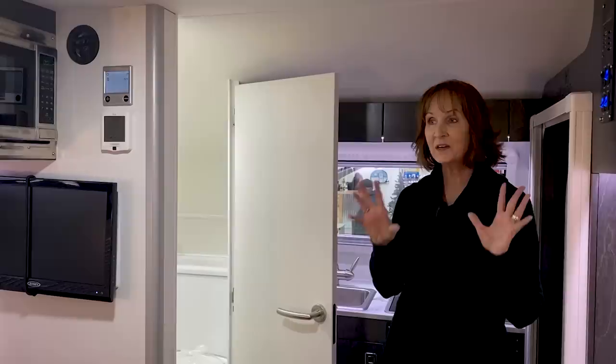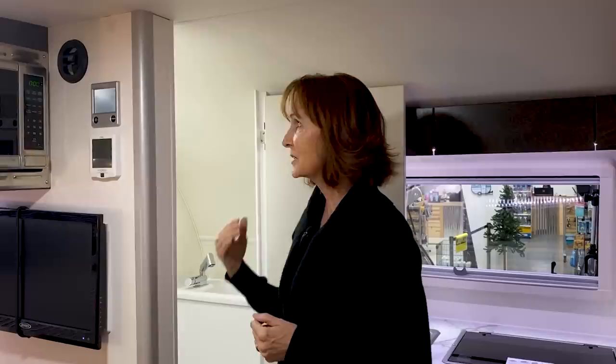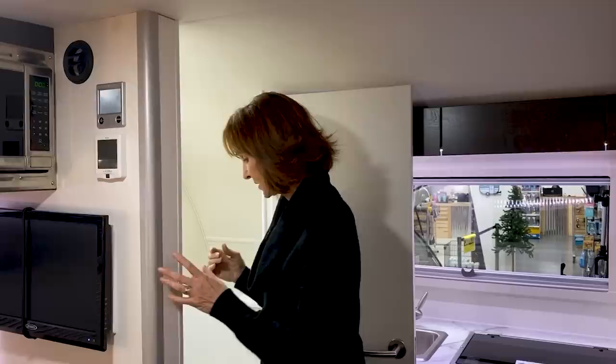Let's take a look at the bathroom before we move around and take a look at what they've done with the back of this trailer. Standing here in the center of the trailer, it is 5'9". I'm 5' tall but I've got on a little bit of a heel, so right here in the center, you've got about 5'9". When you step into the bathroom, it gets a little shorter — you lose about 3 inches because you do step up just a little bit.